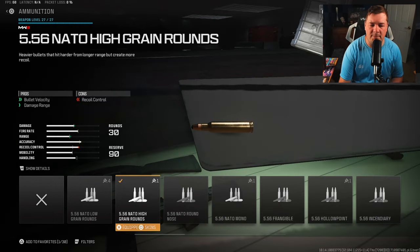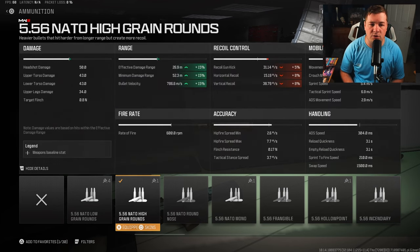For ammunition type, I am using the high grain rounds. I'm not running a barrel — I almost never run a barrel on my MW2 weapons because the cons are normally outweighing the pros. This is going to do a very good job at increasing your damage range by 15% and your bullet velocity by 15%. We did sacrifice recoil control, but with all the attachments on this thing, that gets eliminated altogether.